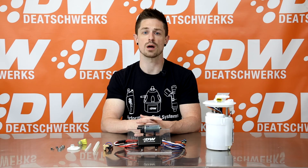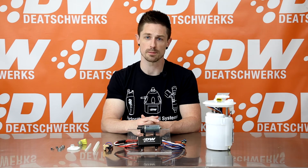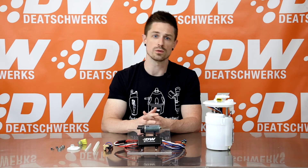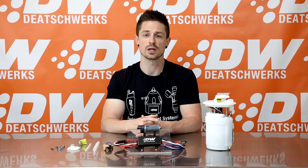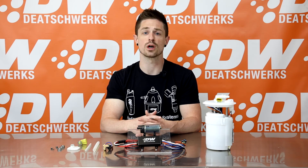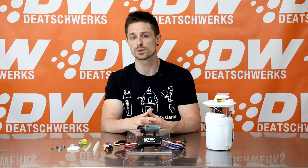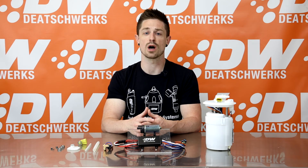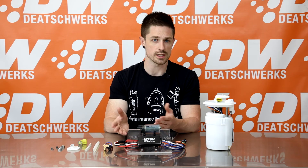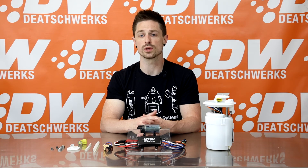There are two controller options: a single dual speed controller and a controller compatible with PWM. The C102 is the single dual speed controller. The single speed allows you to operate your DW440 in a simple 100% duty cycle, or constant on, just as you would a standard brush pump. The dual speed allows you to operate the DW440 at low duty cycle during normal driving conditions and full duty cycle during high load conditions.